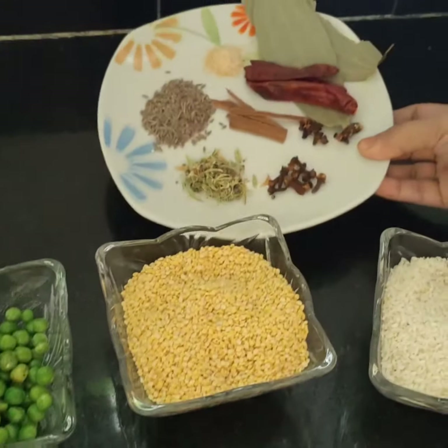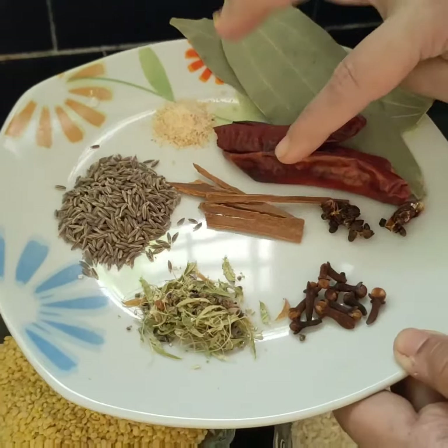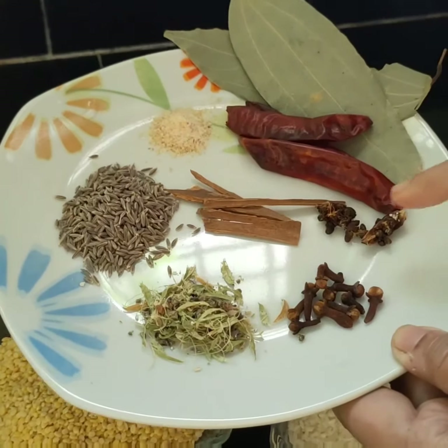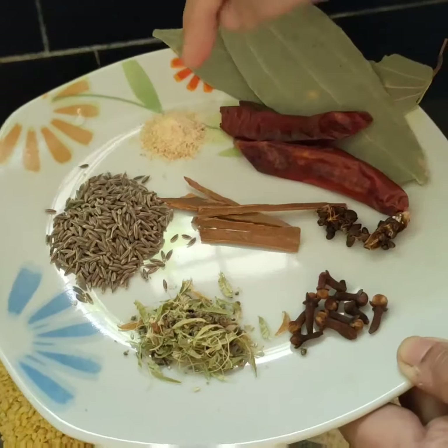For garam masala I will be using: cumin seeds, tej patta, sukhi mirch, bari elaychi, choti elaychi, long, dal chini, and a little hing.